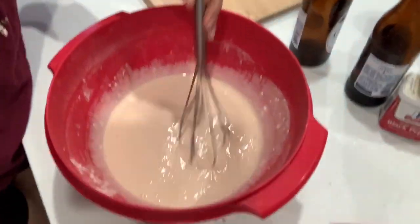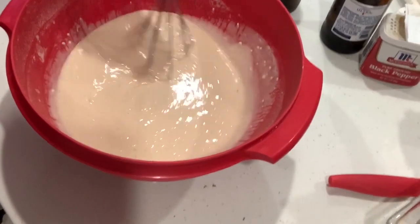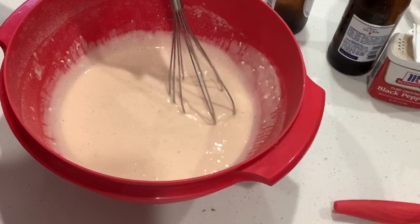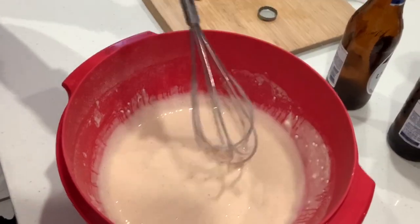So this is what we have — consistency. I like to put paprika just for the color; I don't like it to be whitish. I add the paprika so that it's not white.